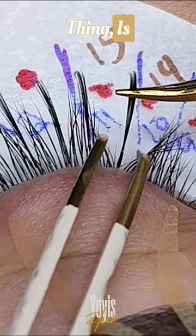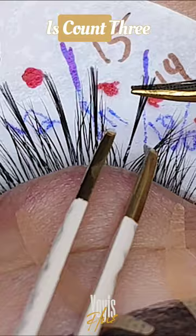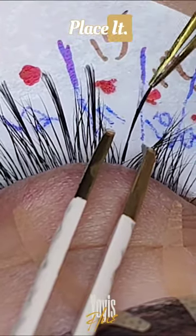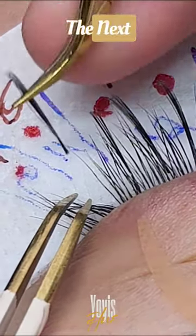The biggest thing is eyeballing and knowing exactly where to place the next spike. Count three to four lashes over and then place it, or you can just eyeball it and see exactly where it would look right on the next section.